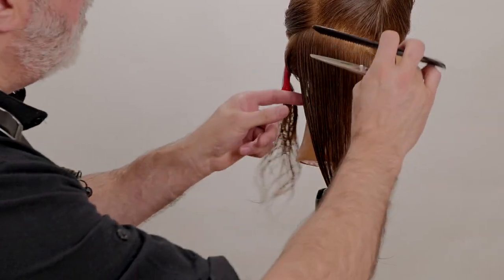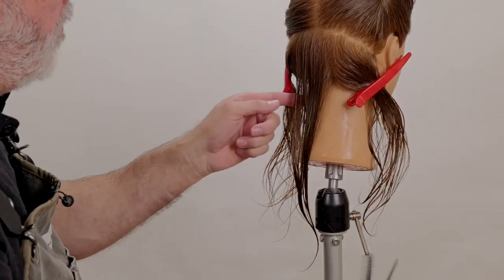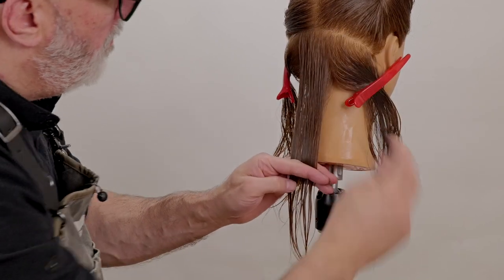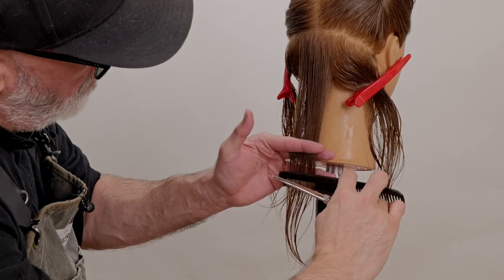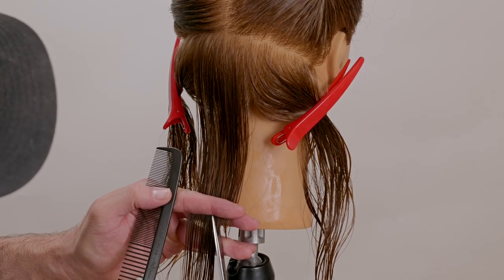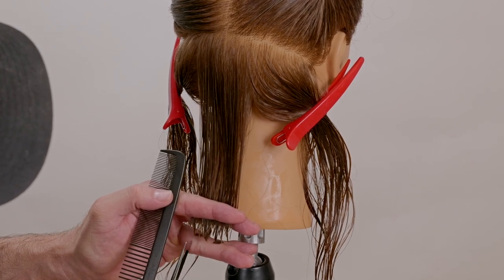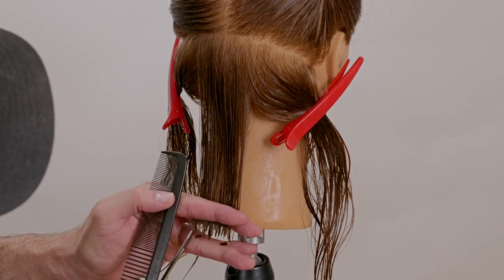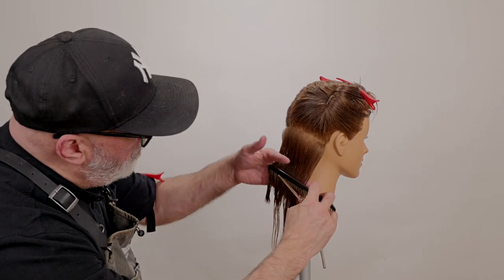The more pointed your scissors are, the easier and cleaner your point cut will be, and you can go deeper with it. We're going to take a center section, comb this straight down the middle, and put clips on the hair on either side to get it out of the way. Comb everything down straight from the part, make sure my fingers are not flipping, and then go through and do a deep point cut — because the whole idea behind this bob shape is to prevent the hair from bulking up and building a bell-type shape.